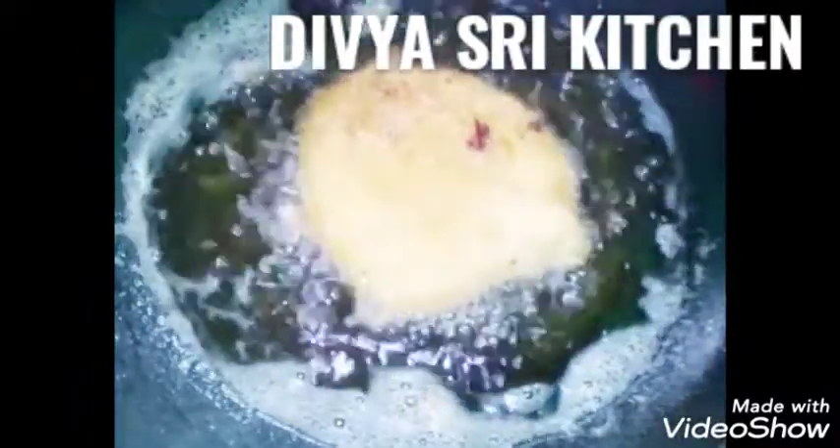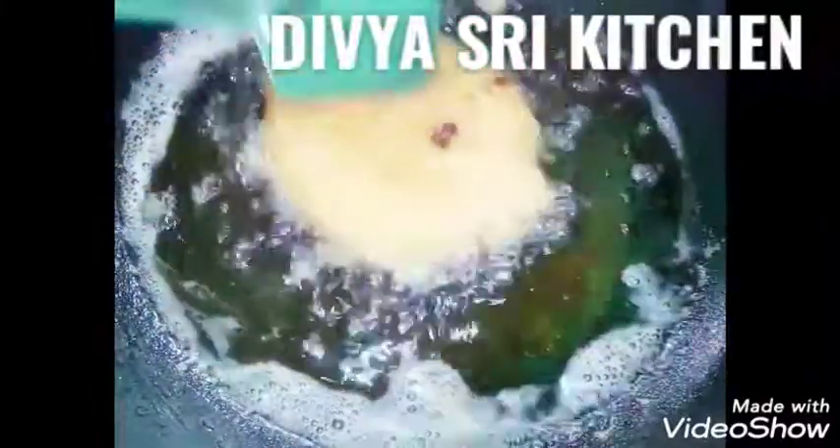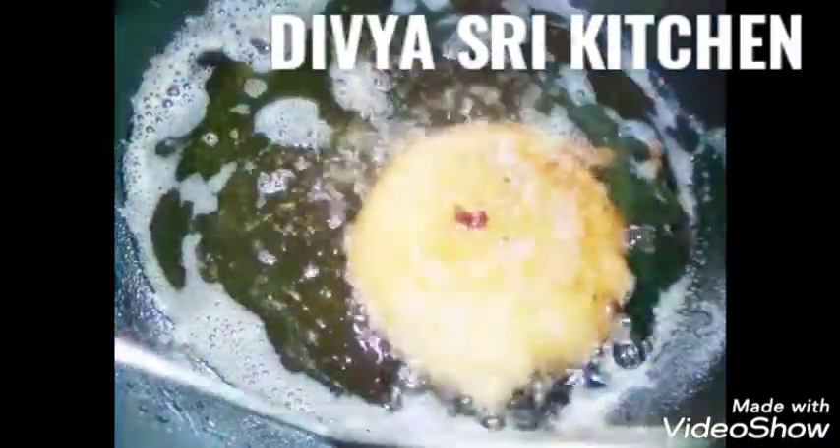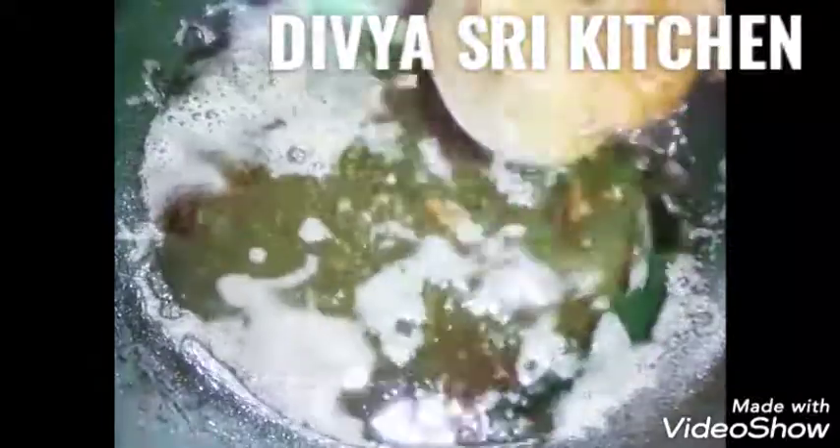Now let's fry them in the pan. We will put the flame on medium and fry them in medium flame.